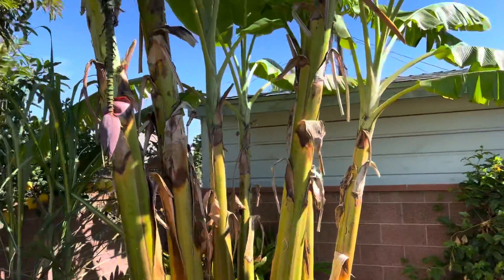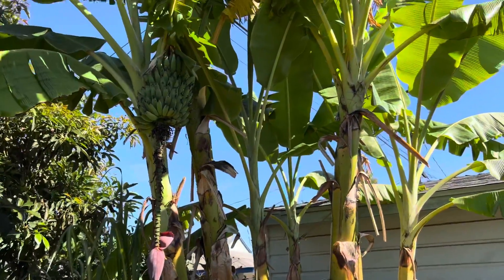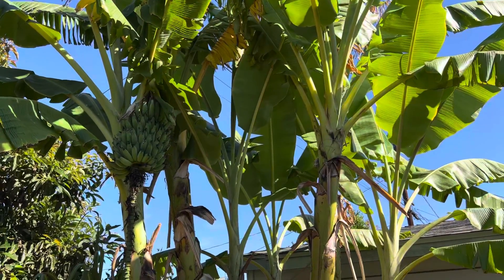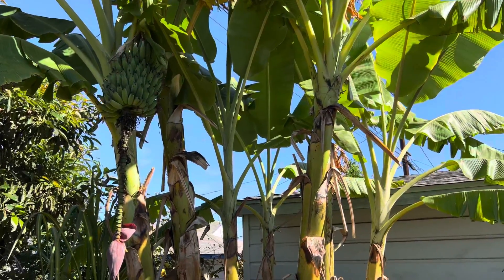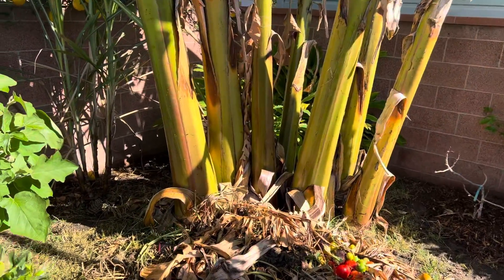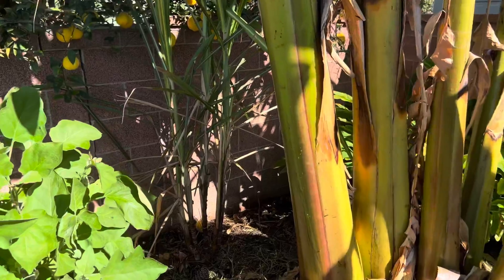Then we have apple bananas growing. I just took out a few of the pups yesterday and fertilized it as well — it's a heavy feeder and heavy drinker.